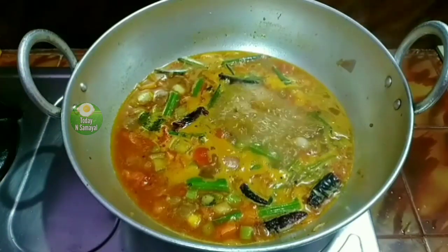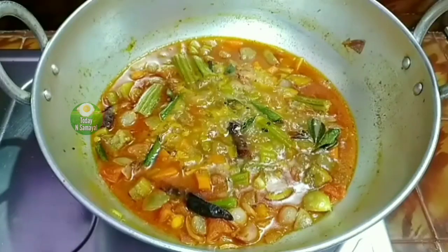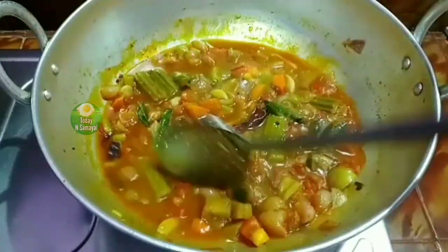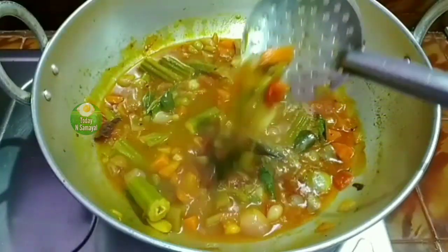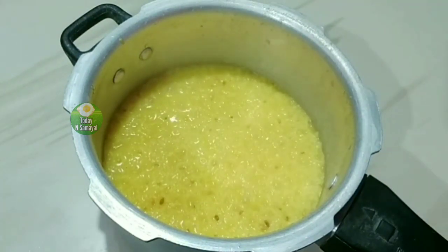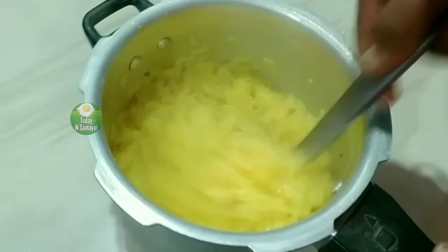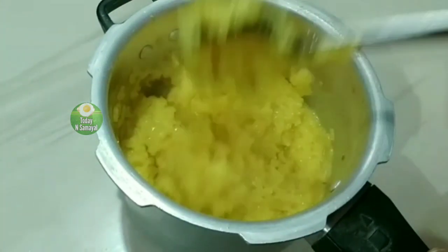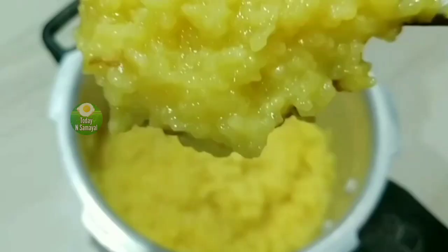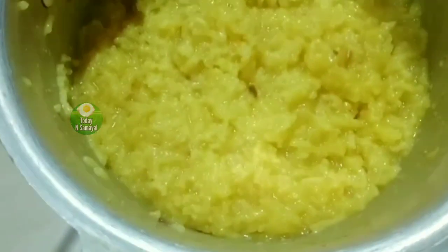We will put the rice on the inside and let it dry up. When the rice is dry, we will put the rice on the inside with the remaining portions. Mix this for a while — 1 cup of rice and 3 cups — and let the rice dry on the inside.